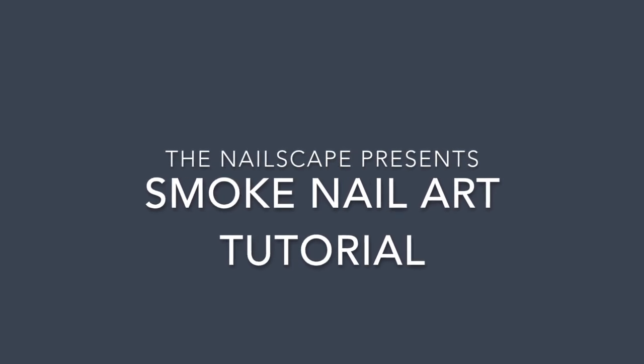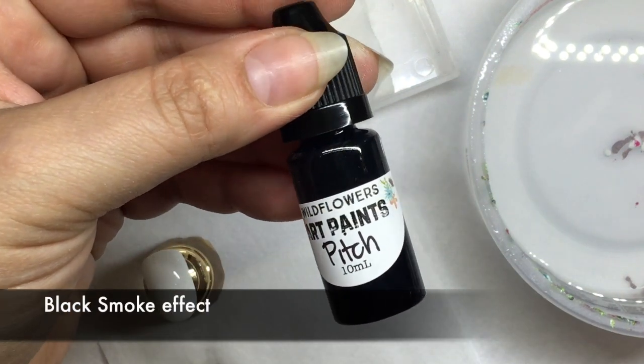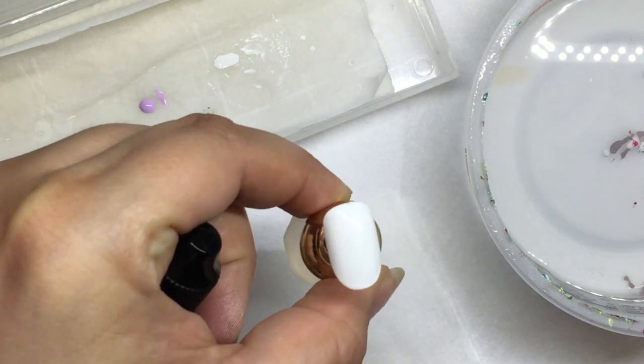Hi everybody, this is Ashley from The Nailscape and today we're going to be doing some smoke nail art using any water-based art paint, a brush, and a nail tip with two coats of a gel polish.